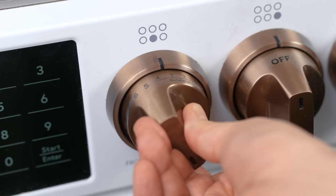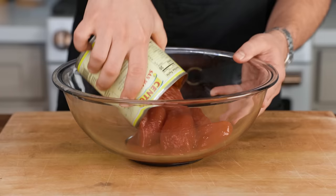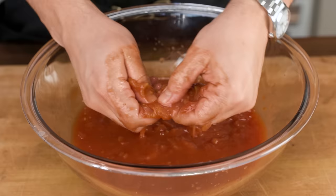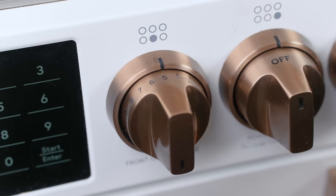Now dial the heat down to low and empty a standard 28-ounce can of crushed tomatoes into the pot. You could use whole tomatoes and crush them by hand, but then you'd have to pick out any hard stems that might be in there, and all the squirting juice can make a mess. If my goal today is to get you to stop buying jarred sauce, ease is of the utmost importance, and thus pre-crushed is the way to go. You don't want the heat too high or else bubbles will make big, violent splatters. Just let it ride on low for about 15 minutes and stir it around every once in a while.